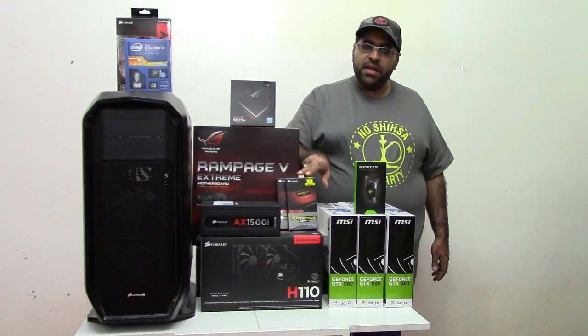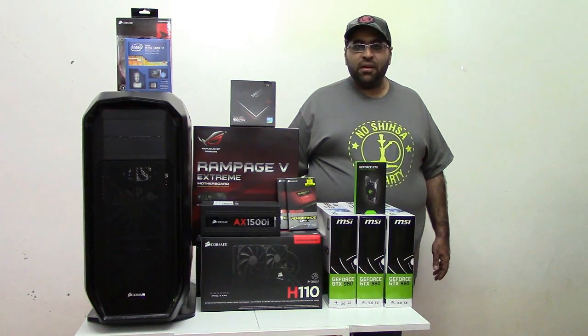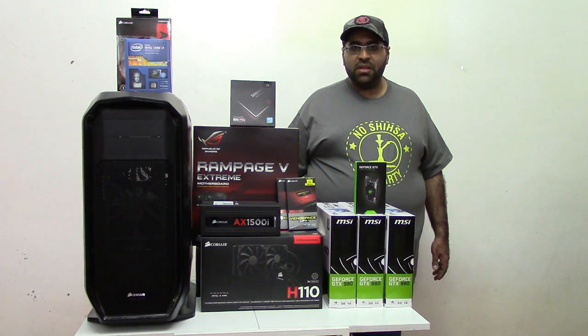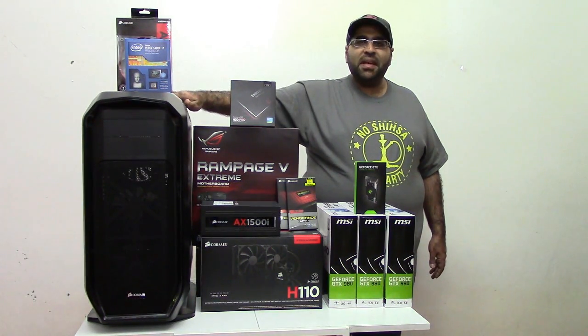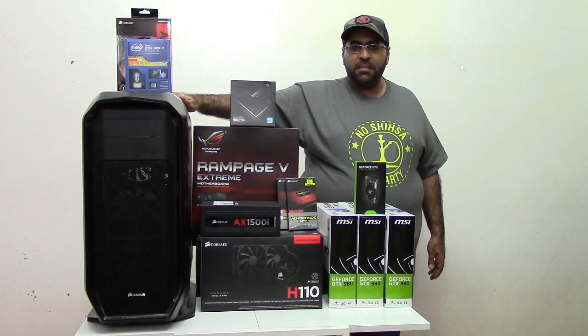RAM or memory is also from Corsair — this is 2800MHz DDR4 RAM. I have two 16GB kits here, which is 32GB in total, which is really handy and beautiful. And of course, the biggest piece from Corsair is the case — this is the Graphite 780T, which comes with built-in fans.